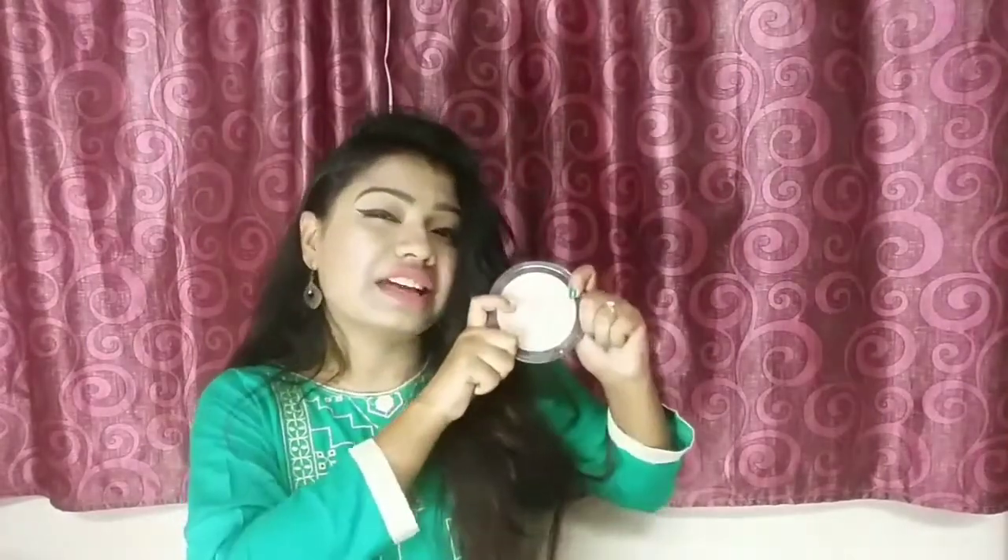In the comment box, please tell me how you use this highlighter. If you want to buy a new highlighter, please let me know in the comments.